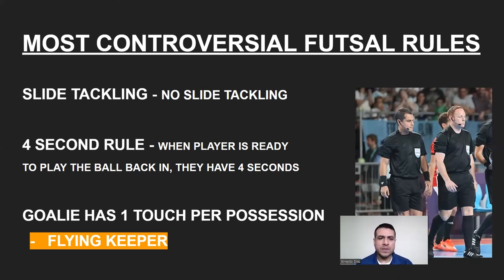The four-second rule: when the player is ready to play the ball back into play, or the goalie is ready to throw it back in, they get four seconds. Once you have the ball in your hands, put it down on the touchline and kick it back in. You'll see the referee count one, two, three, four — and players have to recognize that and play the ball back in. Also, when the goalie receives the ball to his feet, he only has four seconds to play the ball back.